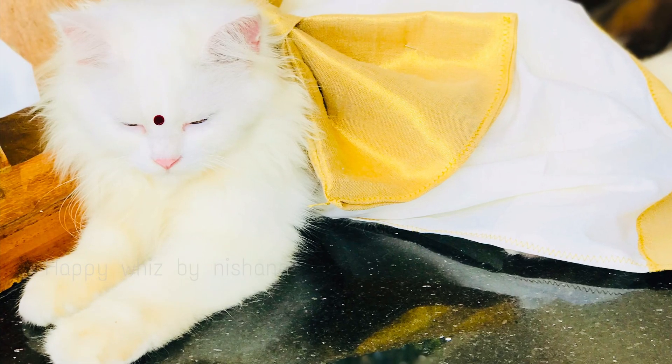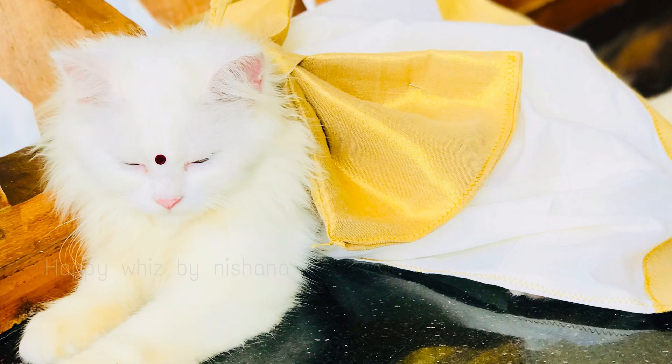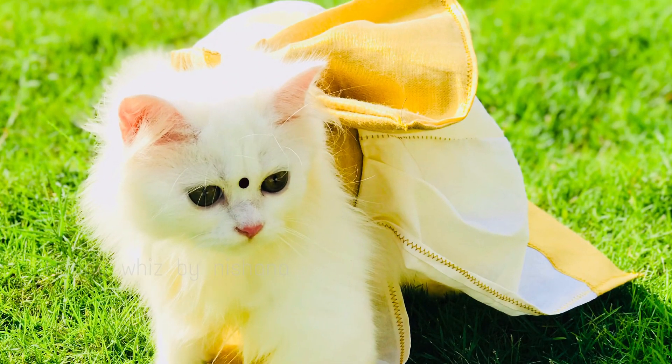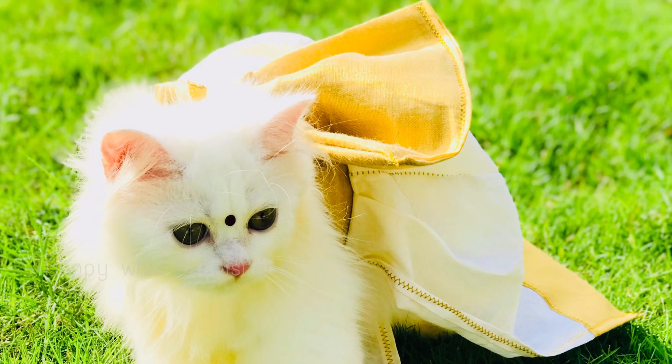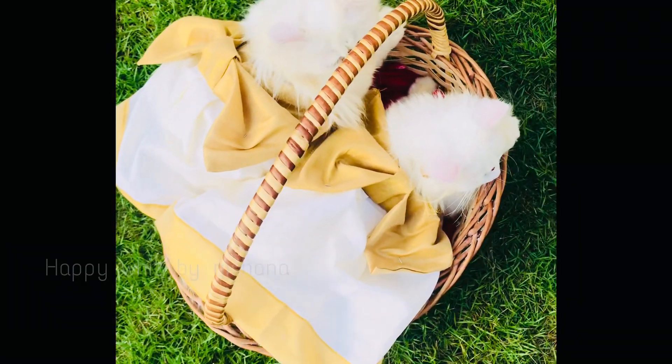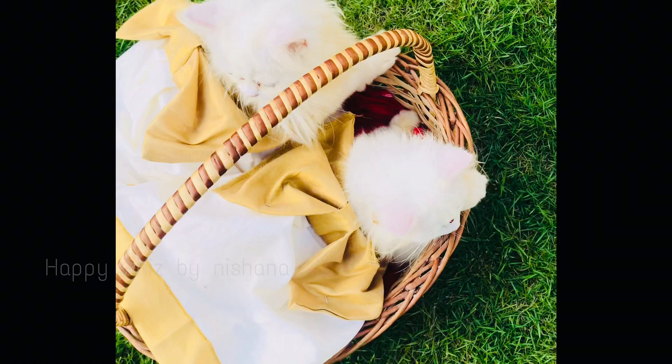Hello! Welcome back to my channel again. Now I'm going to do two caps in the same outfit. This is a gold and off-white theme. It's a frock type.